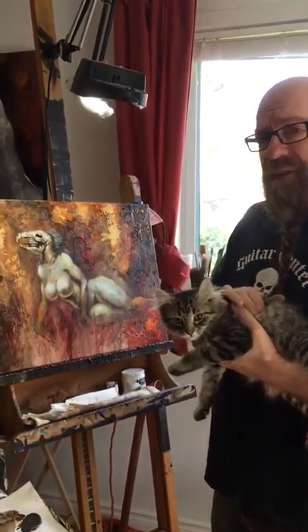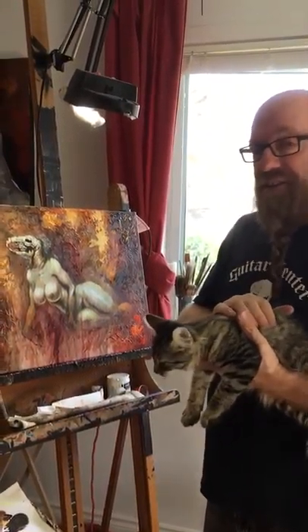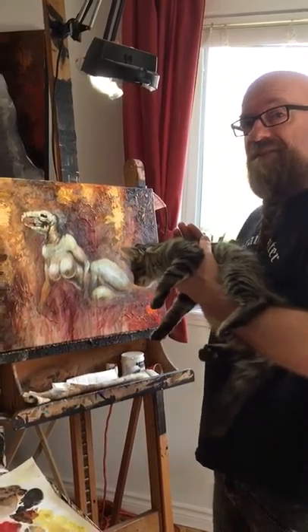Hi everybody! Today, painting with cats. Painting with cats is always quite an adventure. The hardest part is to dunk them into the paint and then apply them to the canvas.